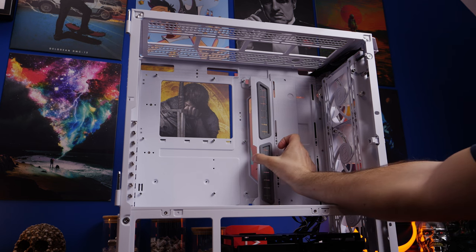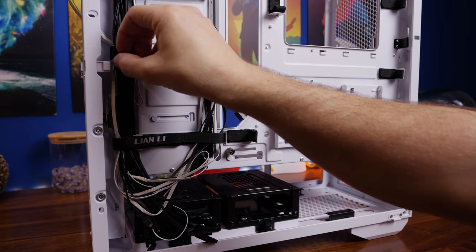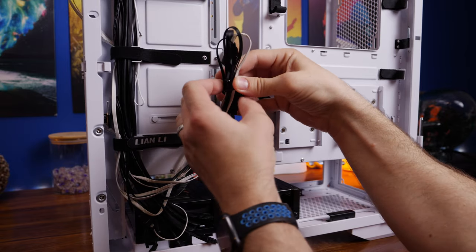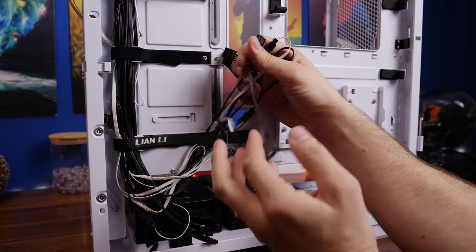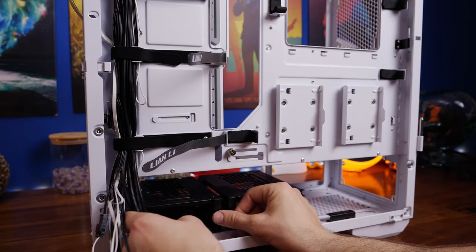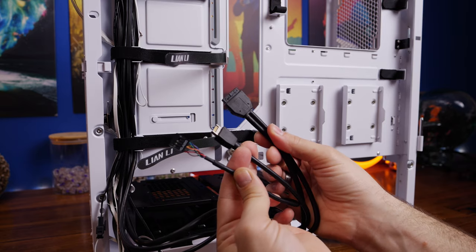There are also a number of cable ties — long ones with a doubled-over design. You can run cables behind the two layers and in front as well, so you can tie them up in two different positions, which is pretty neat. The fans that come on the front have their RGB and fan power already connected up, and you just have a single connector to plug in. I'm going to cover everything you'd need to do in this build so it's really straightforward if you're a beginner.